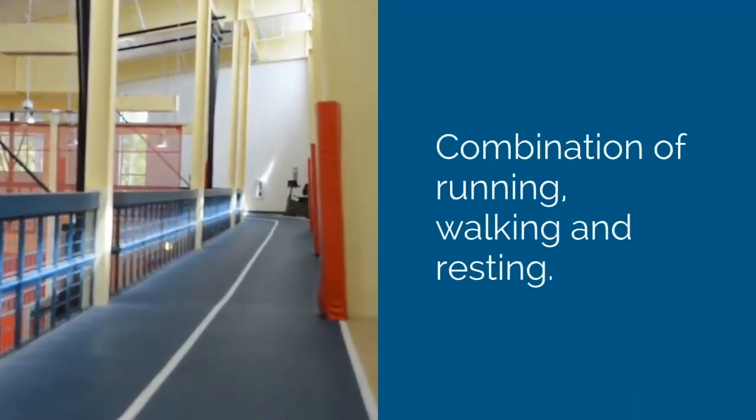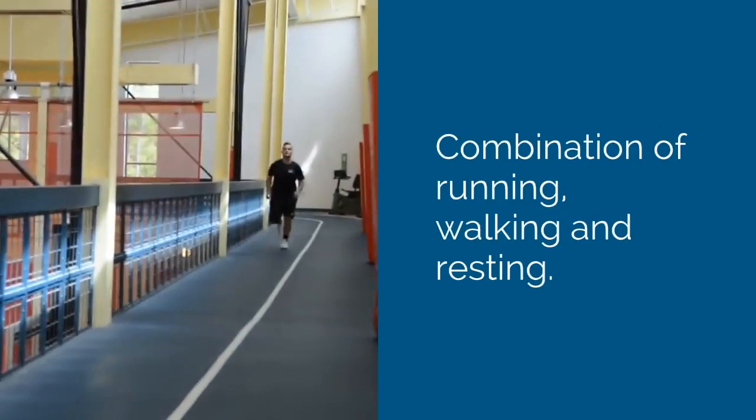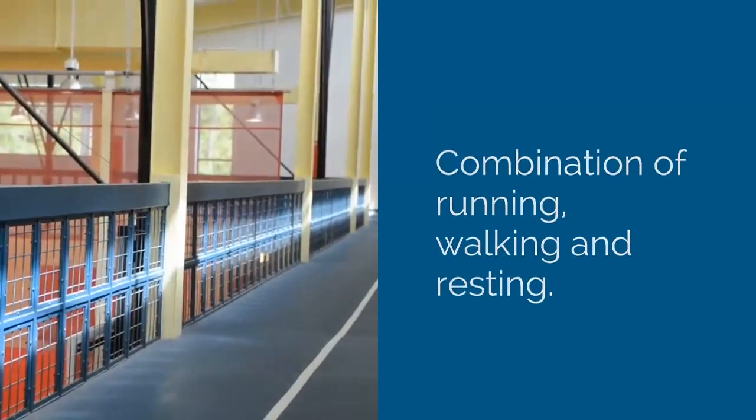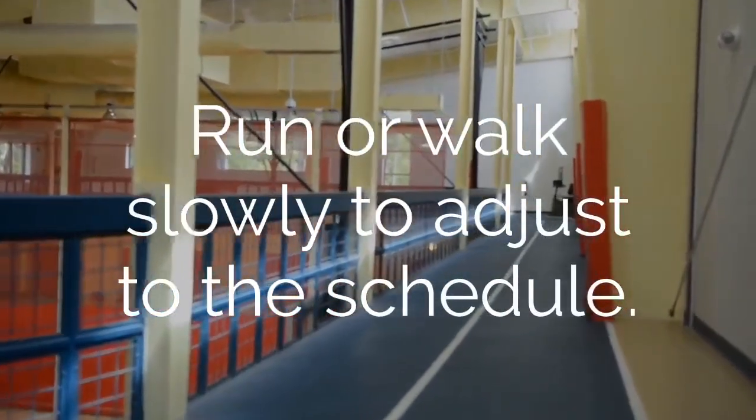This combination helps reduce the risk of injury, stress, and fatigue while boosting your enjoyment of physical activity. Remember, you can run or walk slowly to help your body adjust to this 5K training schedule. As a general guide, runners will be running for 20 seconds and walking for 40 seconds, whereas walkers will just be walking.